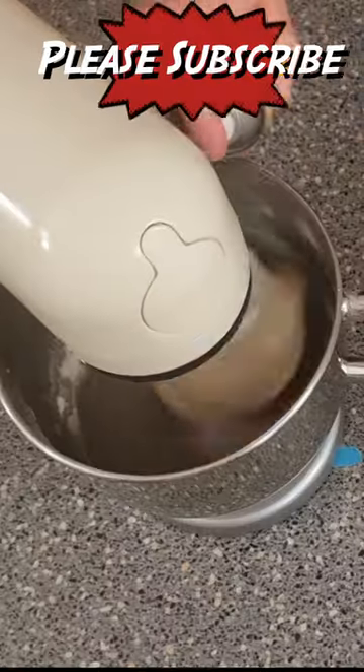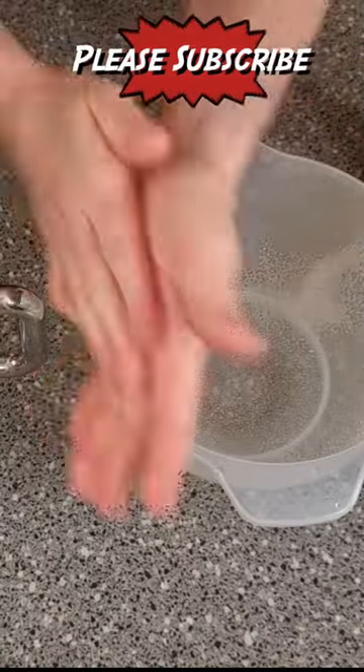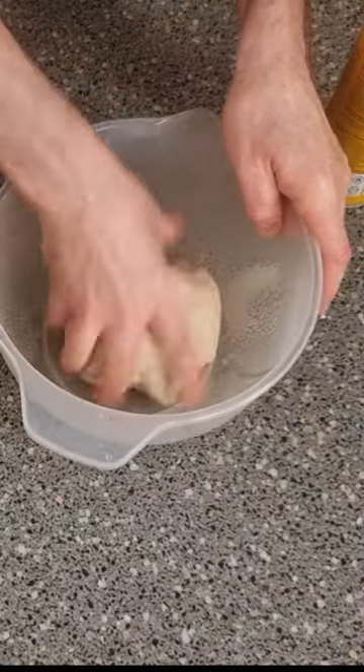Our dough is ready. Spray around your bowl and your machine bowl — it's also a good idea to spray your hands as well. This is just to stop the dough sticking to your hands, and that's it, it's as simple as that. Laters.